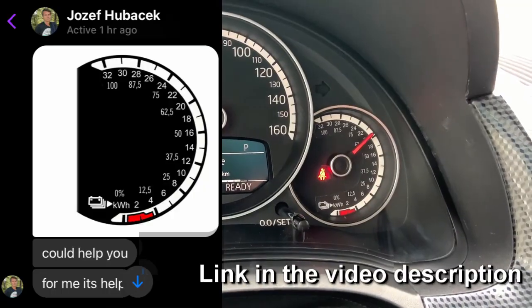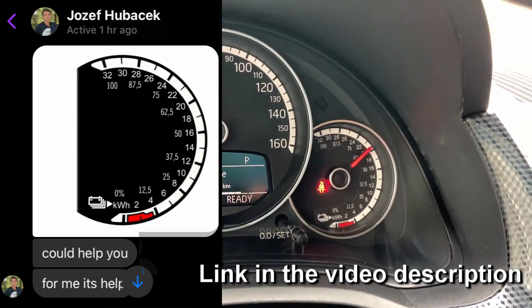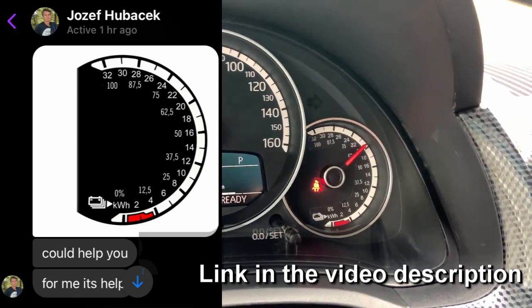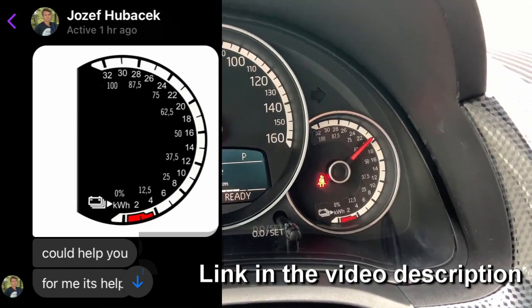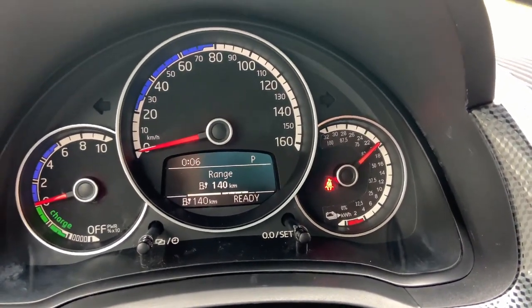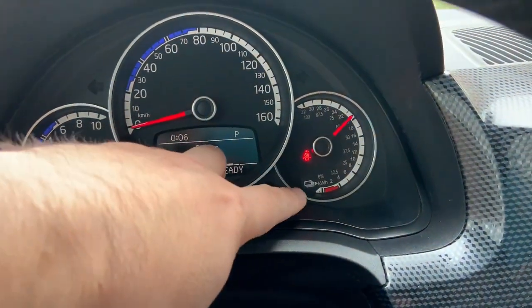This was sent to me by a guy named Joseph Hubacek. I hope I pronounced that name correctly. We thank you very much Joseph for your work — I think it looks amazing, much better than what Volkswagen originally made. So let me show you how you can remove the instrument cluster and stick this custom scale here.